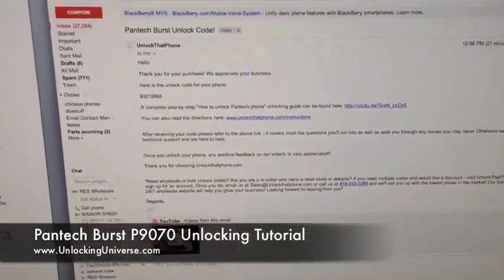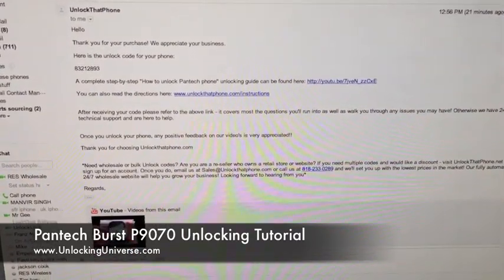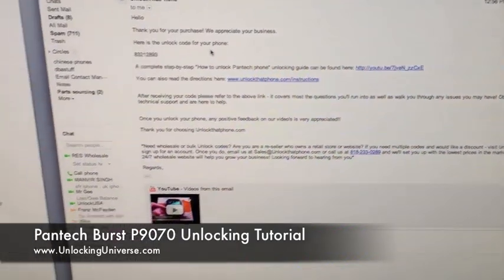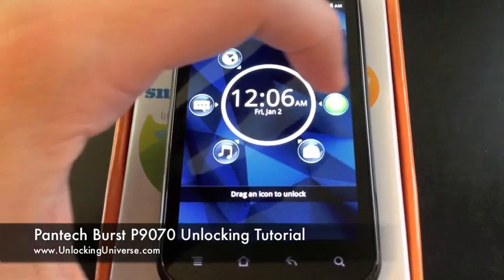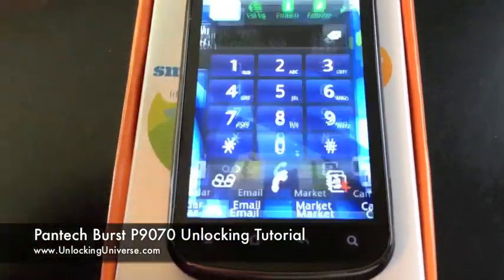Once it is ready, we'll email it to you. You're going to get a thank you as well as the code. You'll get a link to this video and anything else you need to know about the unlocking process. Now that I have the code, I'm going to take the phone and power it on with a SIM card that doesn't belong to AT&T — a SIM card that doesn't belong to the carrier of the phone.